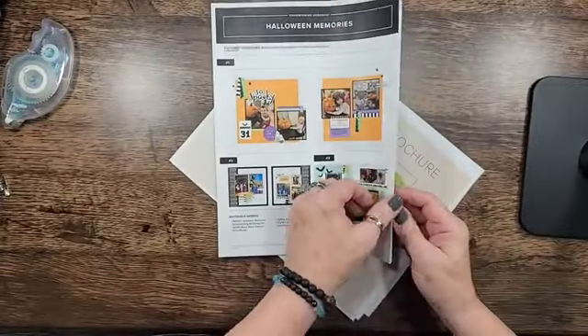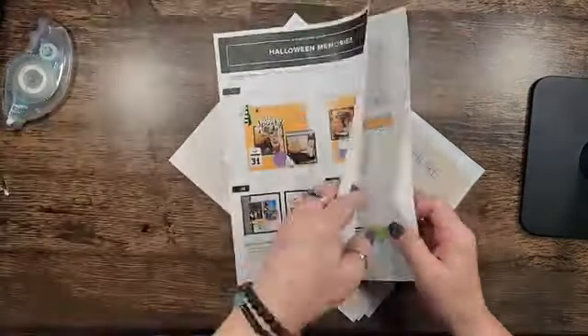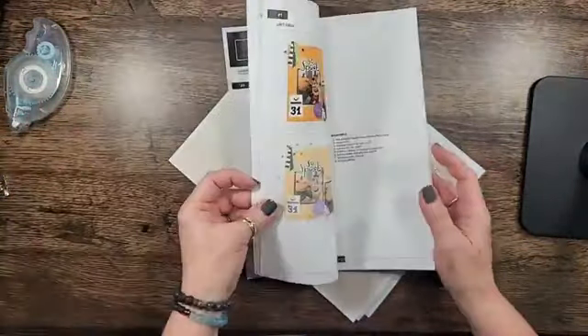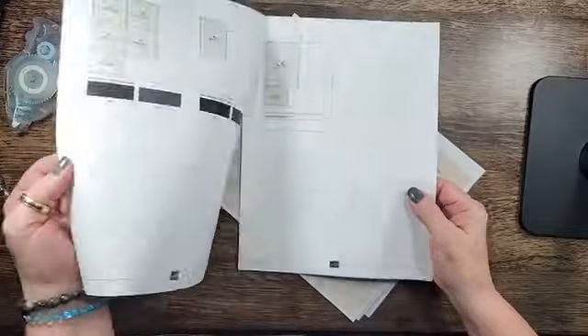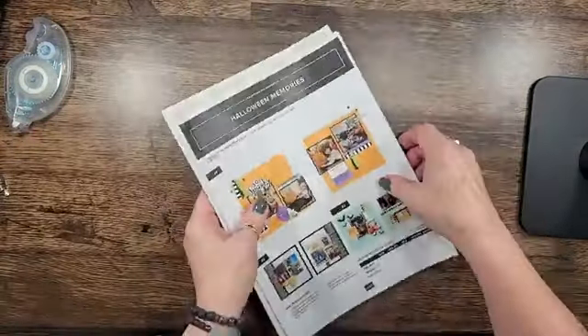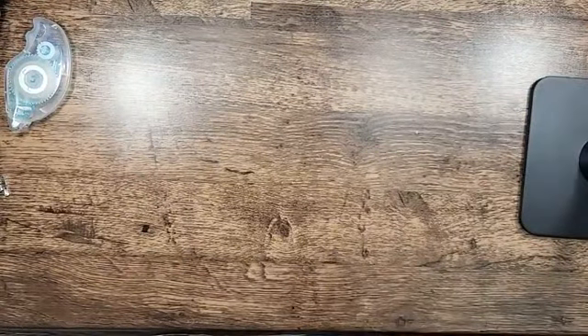When you get the scrapbooking kits, they have printed instructions just like the ones from Close to My Heart. Remember I told you about the sketchbooks that I purchased right before they went out of business? Same idea — it makes scrapbooking so much easier. I'll show you the sketch that I used for this month's layout.